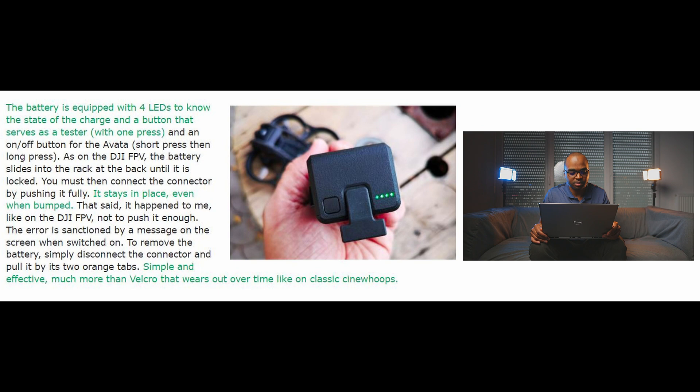The connector stays in place even when bumped. It happened to me — like on the DJI FPV — not to push it in enough. The error is flagged by a message on screen when switching on. To remove the battery, simply disconnect the connector and pull it by its two orange tabs. Simple and effective — much more than the velcro that wears out every time, like on classic cinewhoops.